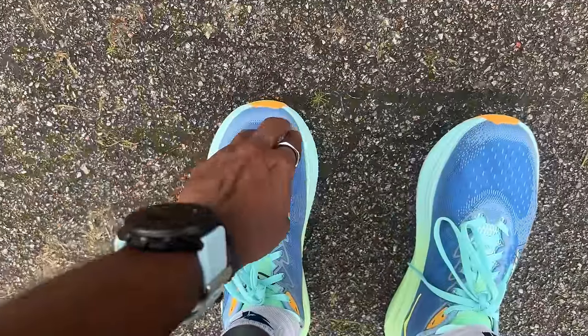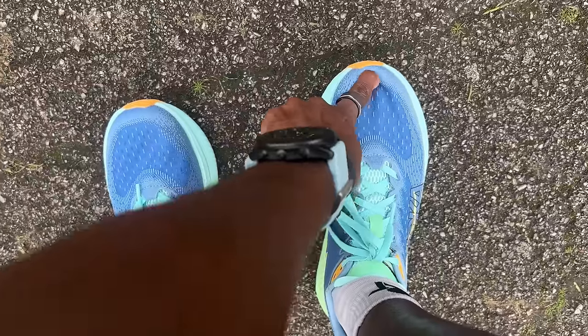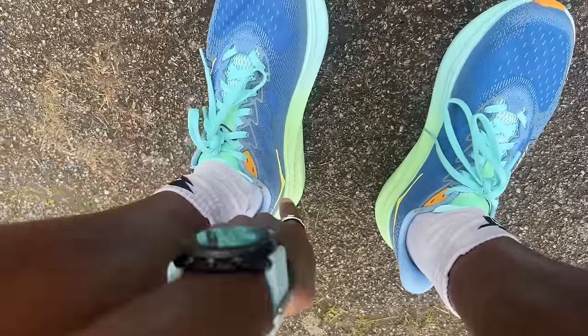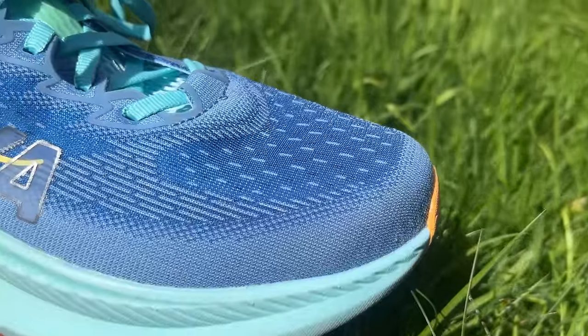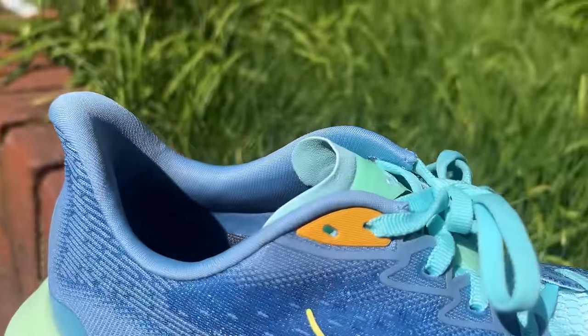Fit-wise, I'd say it is typically Hoka — definitely a little on the narrow side, a bit like the previous Mach shoes. I've had mine in UK size 8, the same size I've had the previous Mach shoes in, and generally I've had a good experience. You're not getting a huge amount of space up front of the toes, and there's a real hugging fit further back. There may be an argument for going half a size up if you want a little more space. Lockdown is absolutely fine — very similar to my experience with previous shoes — with a good amount of padding at the heel and no issues with rub. It's very Mach-like in the nature of the upper changes, and ultimately still a nice, comfortable shoe.